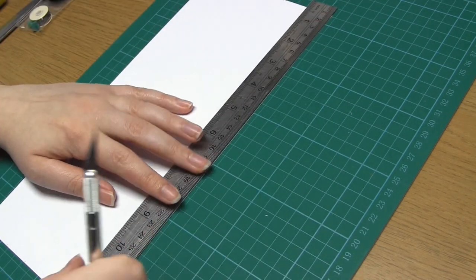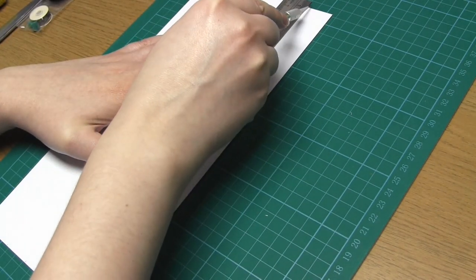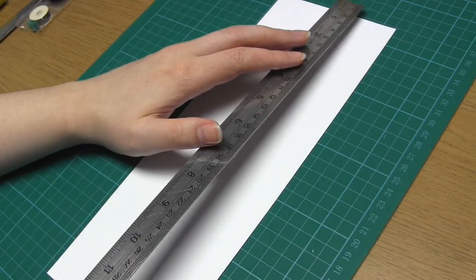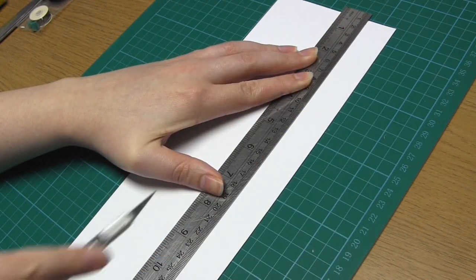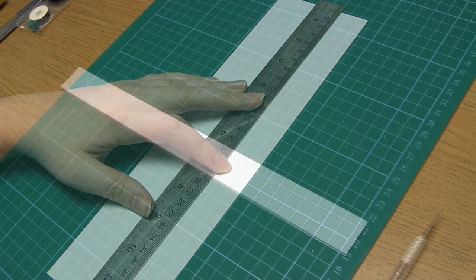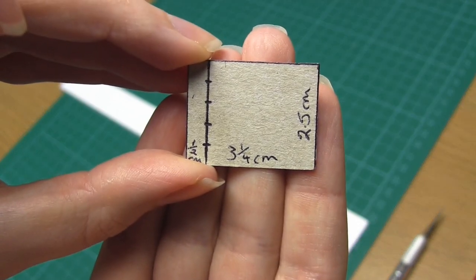If you have a paper cutter or guillotine handy you can use that instead. If you want to change the size of the pages, feel free to do so. Next you want to make a card template that will be the same size as the pages in your book. I've chosen to make pages that are two and a half centimeters by three and a quarter centimeters, so I drew this rectangle out on some cereal box card and cut it out.